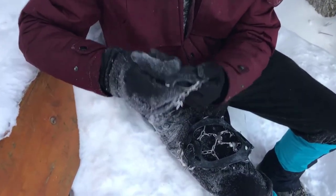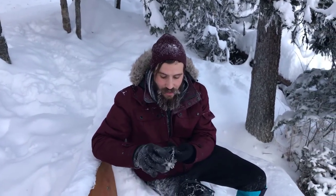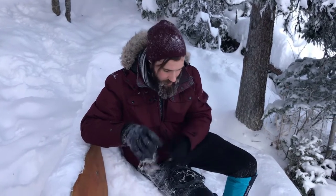I'll show you how to put them on in just a quick second. We were hiking today in below minus 30, and the rubber held up really durable — like no breakage whatsoever, so that's a great thing to see.